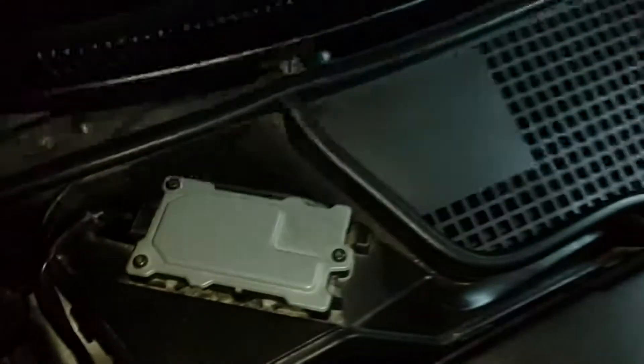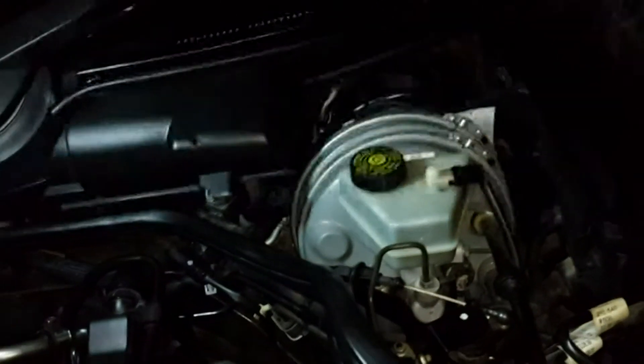It is a very simple procedure to change this panel — you only need to unscrew one screw, which you can see here, and then push the panel away from you and simply take it out. This is the left side, and here I will show you the right side.